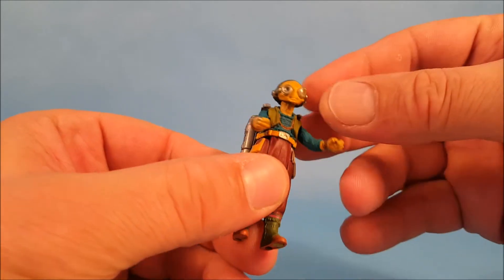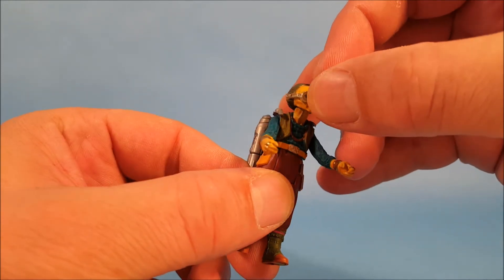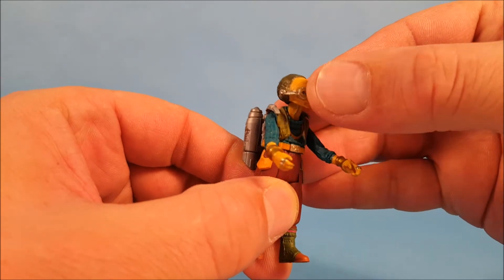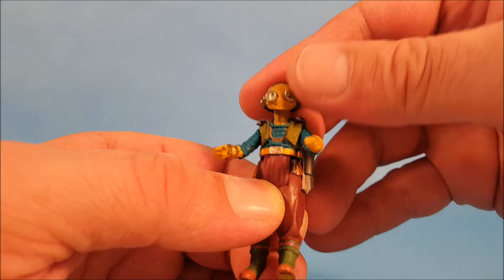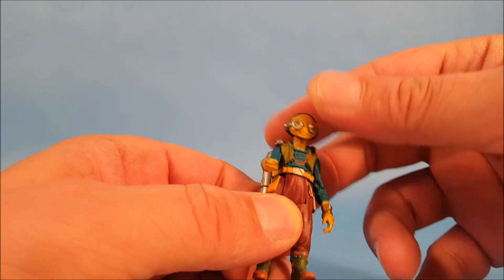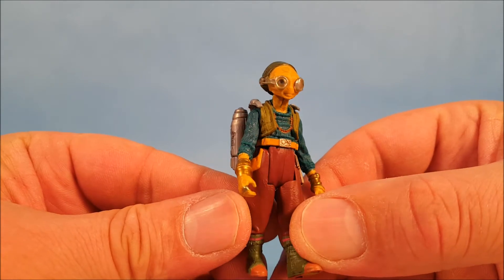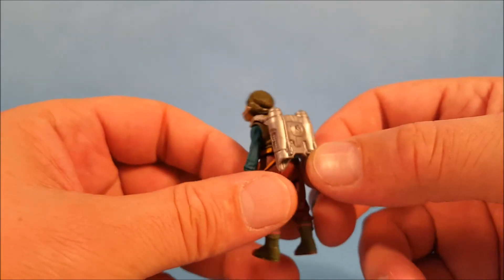Now let's see if these glasses are movable at all, because she moves them in the film. They do pop off her eye — I can show you that right there — but it doesn't appear that they move at all. That's unfortunate; I was hoping they would kind of slide up or slide down. You can pull them away from her eye a little bit, but I don't think it's meant to do that, so the glasses are going to stay on.